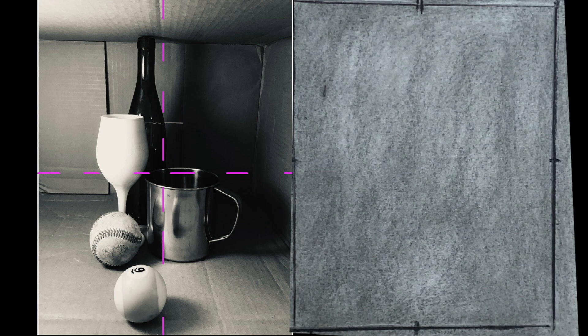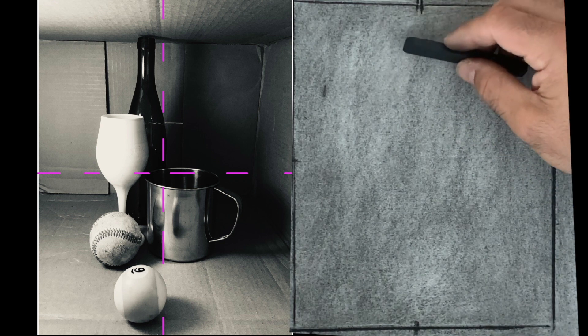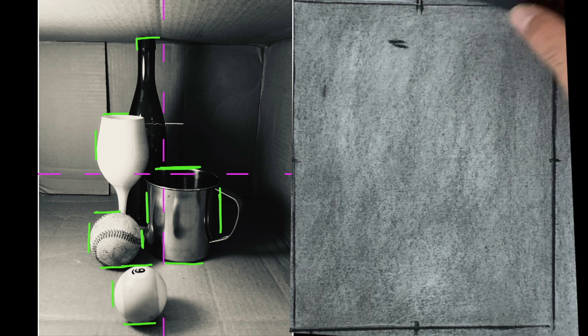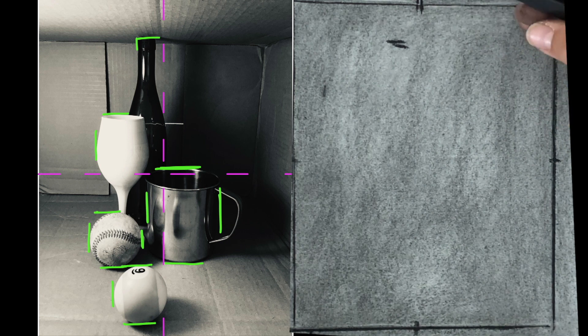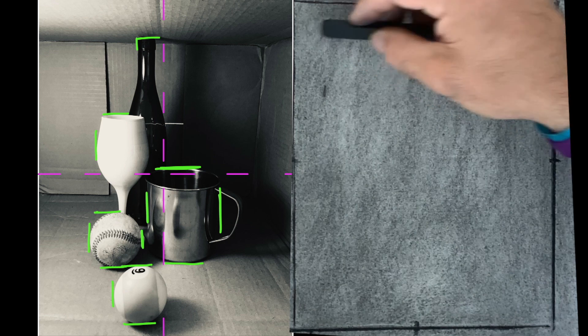Now I'm going to start laying in the objects. The first one I'm going to focus on and organize everything around is the bottle of wine in the back. I notice that it is just to the left of the halfway point and just below the top of the frame, somewhere around this point. Keep in mind these are just little markers for measurement and they're not exact — we'll always be adjusting as needed.